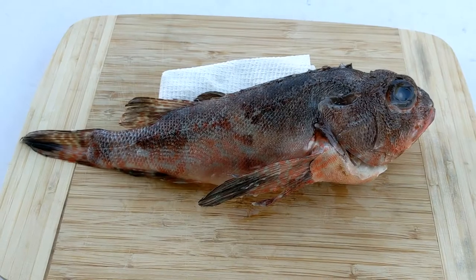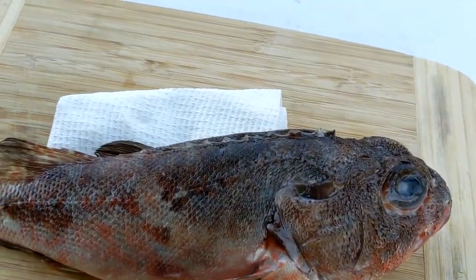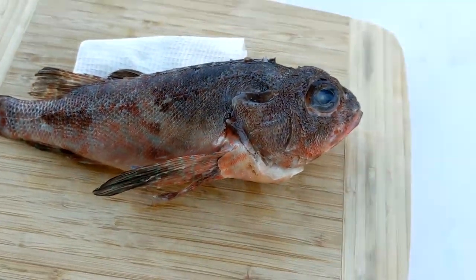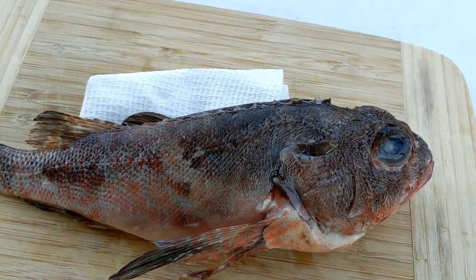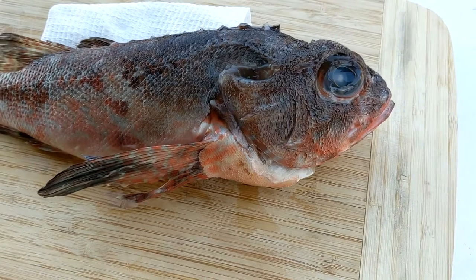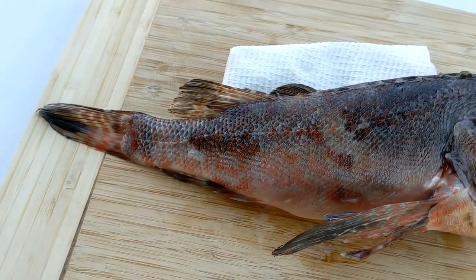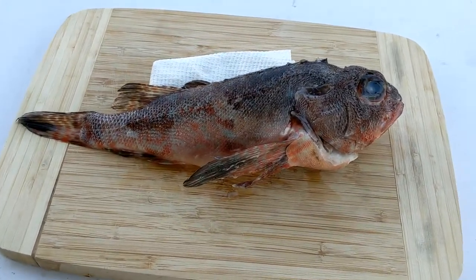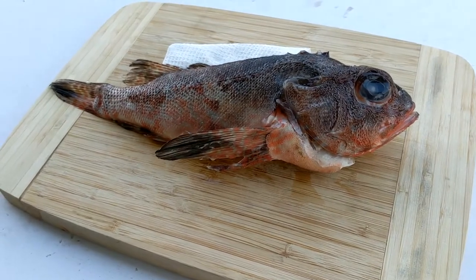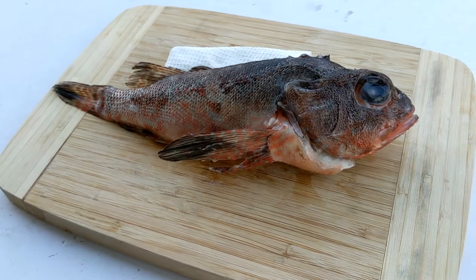Just a bit of background on this guy. I caught him out on the boat, same as when I caught the southern rock cod in the pinkies. When I got him home, I clipped all the spines off because I was scared of getting pricked — trying to keep me safe. He's been in the freezer for a little bit, so he's probably not the freshest, but he should still be good to eat.